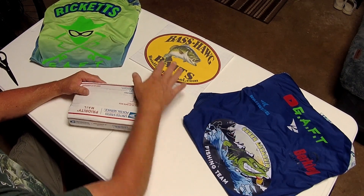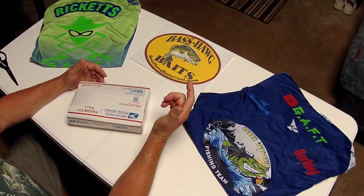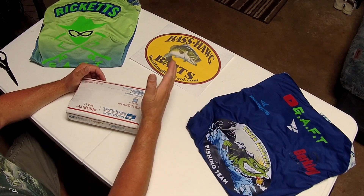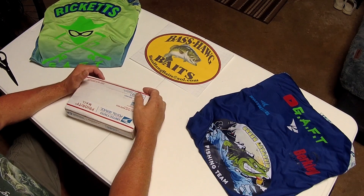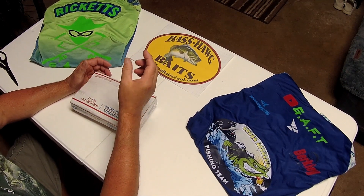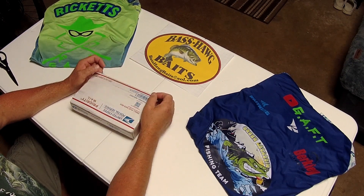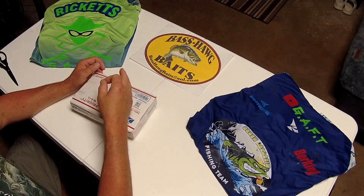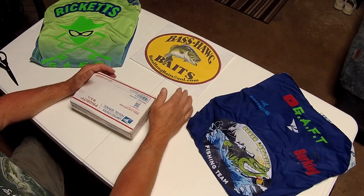A little note about Bass Hog Baits: 40-plus-time tournament winner, 40-plus years in the lure building business. Don is not a lure assembler — he's a lure builder, a custom crafter. He sets the hook, pours the lead, lays the weed guard, hand paints with chip-resistant powder coat paints, blends colors, cuts, ties, and dresses with the skirts and everything.